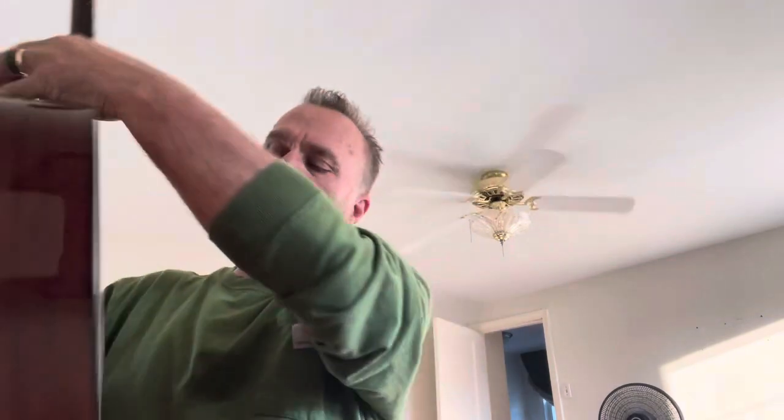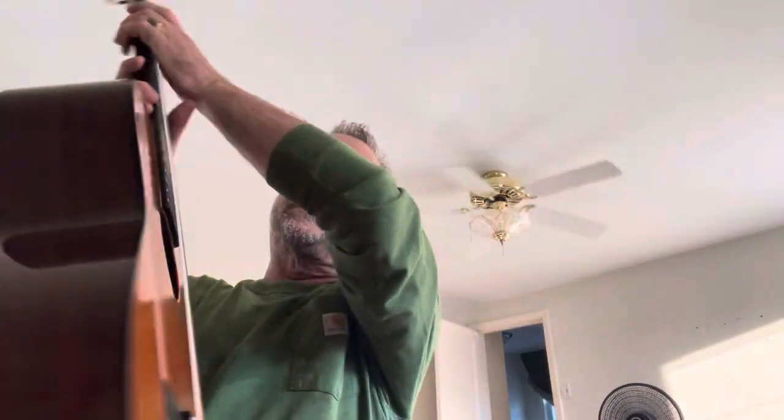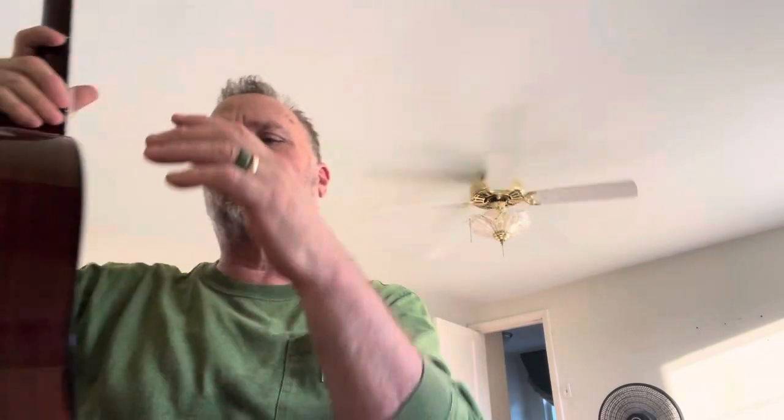The serial number is 125138 — it's on the headstock and on the label, and they're matching serial numbers. If you date this, it goes to 1975.